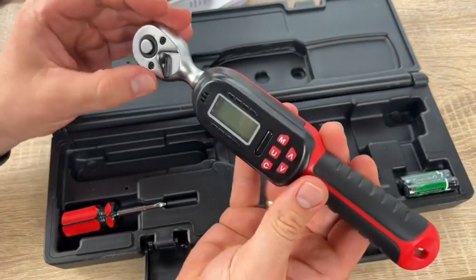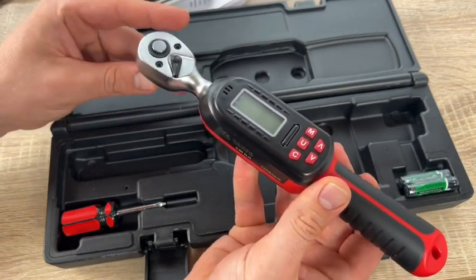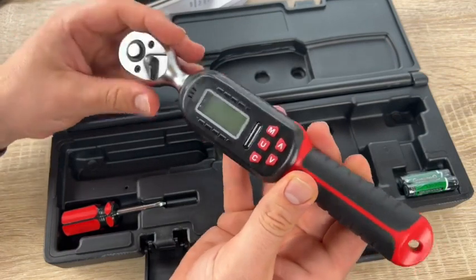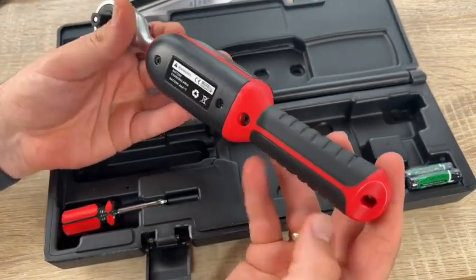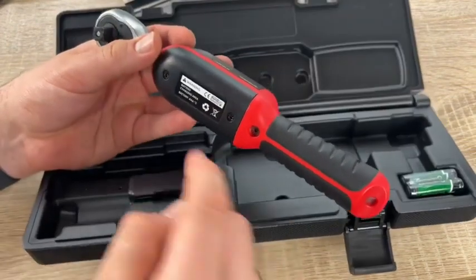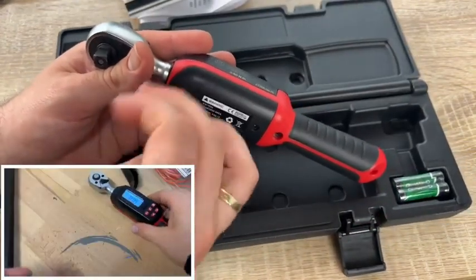Make sure the applied force does not exceed 110% of the maximum torque value of this device; otherwise, the torque range may be damaged. Do not shake or drop this torque wrench violently, and do not store it in a place where it may be subject to vibration. Do not use the digital torque wrench as a tapping tool. If you do not use the product for a long time, remove the batteries.